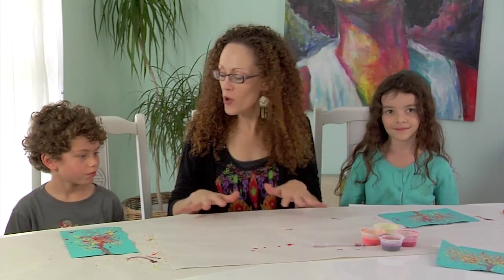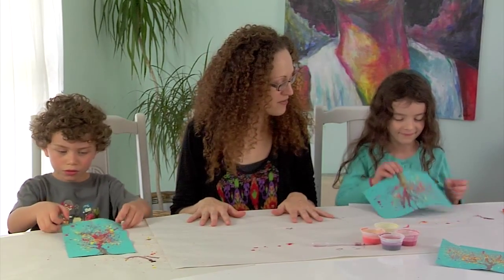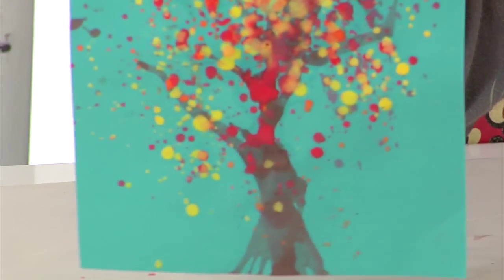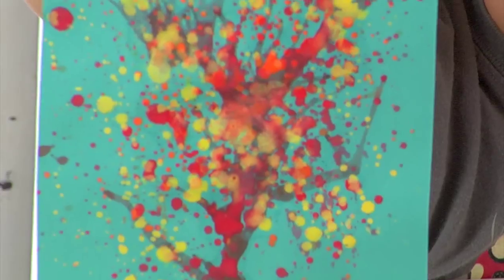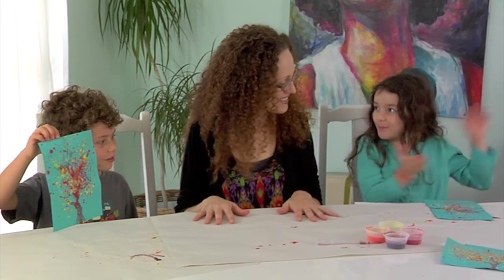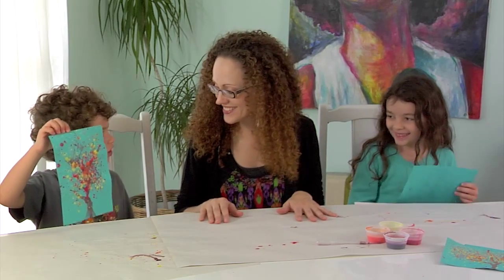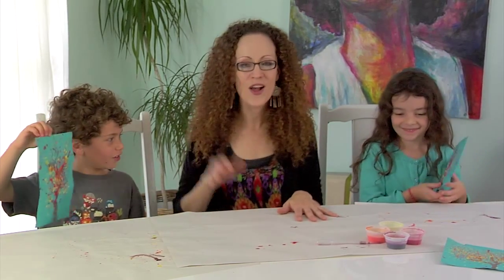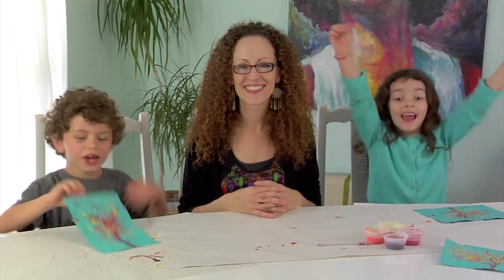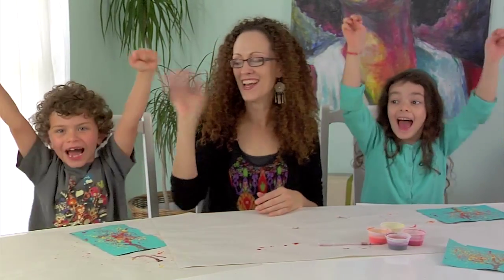We're all finished making our fabulous messes! Guys, why don't you hold up your paintings and let's show them off. Those are some beautiful trees. Did you have fun? What was your favorite part, Rhapsody? Doing the leaves — splattering, splat splat splat! How about you, Aslan? Everything. You enjoyed it all? Great. Well, thank you so much for joining us. We will see you next month. We love Pelly Cats! Bye-bye.